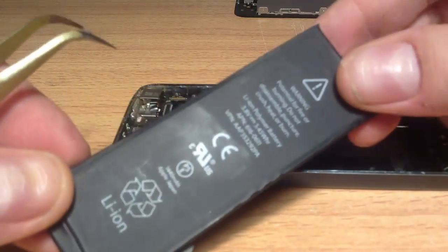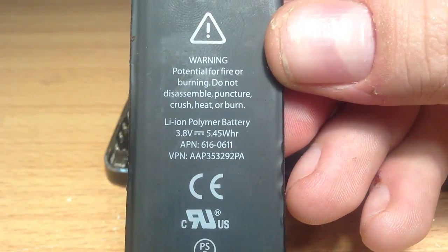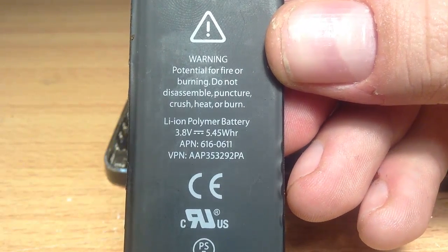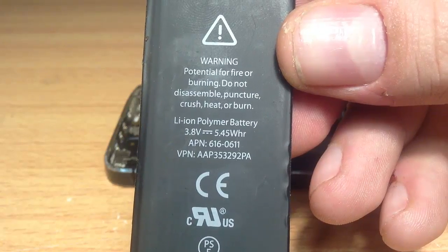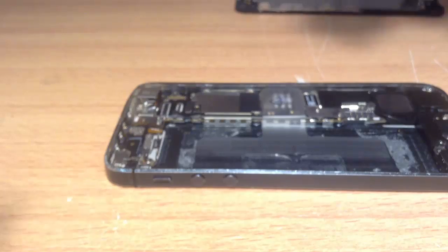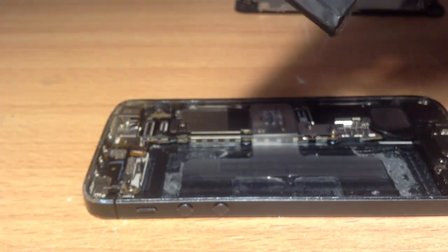Once that battery's been taken out, replace it with the new battery. Make sure you've got the right part — the part number is 616-0611. I'll link below on where to buy it. Once that's done, you do everything in reverse. It's about a five-minute job and very easy to do. Thanks for watching, guys — please subscribe and please like this video. Bye.